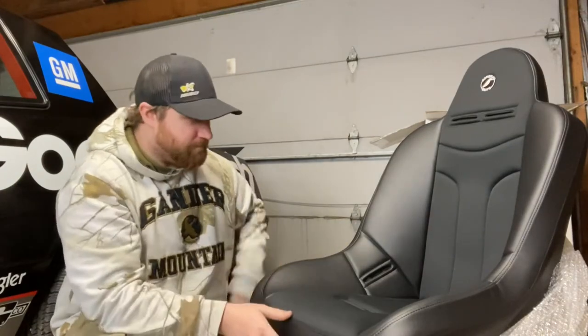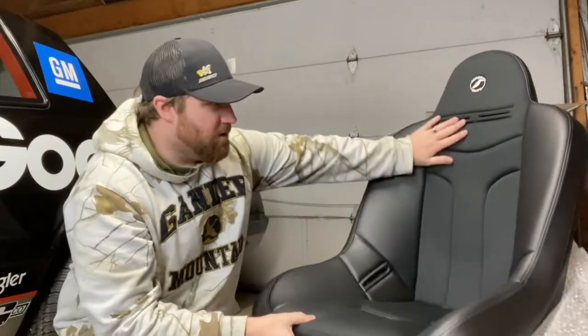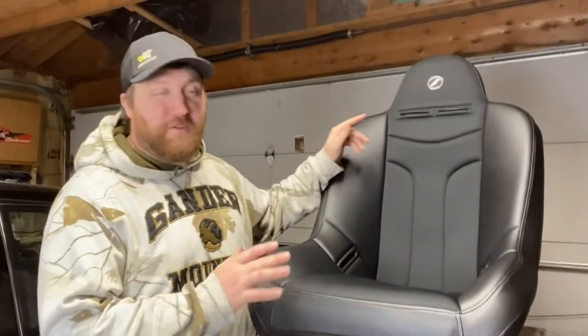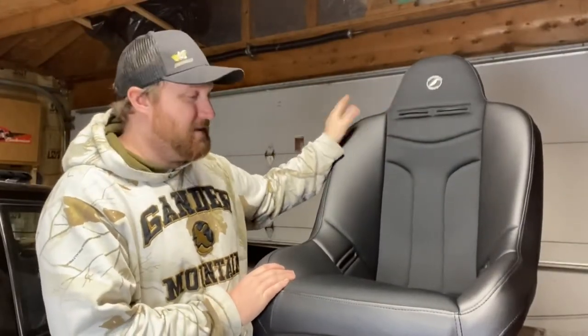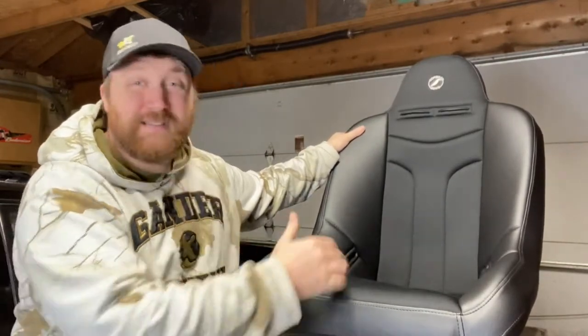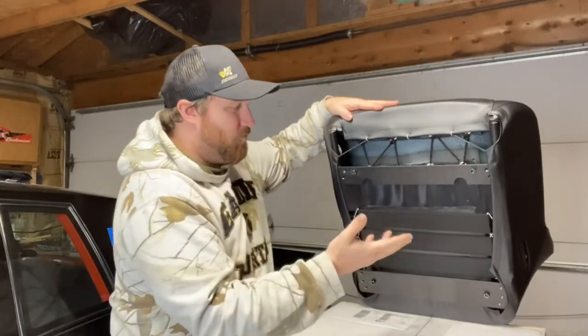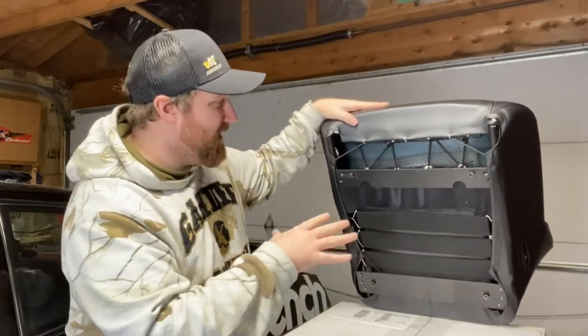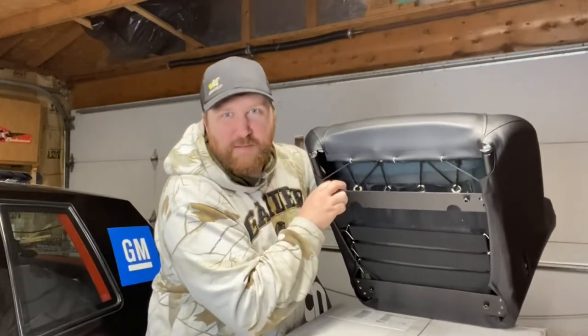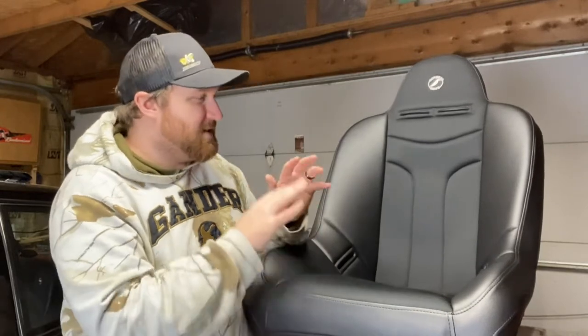Otherwise, you can do all vinyl. I don't think you can do all cloth — the cloth option is just going to come cloth in the middle, and still vinyl on the outside. What we have here is the Baja JP seat, and like I was saying, this is a little unconventional for putting in a passenger car. This is a suspension seat — it has webbing rather than a normal seat cushion, with elastic straps.